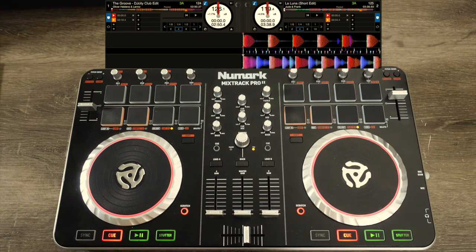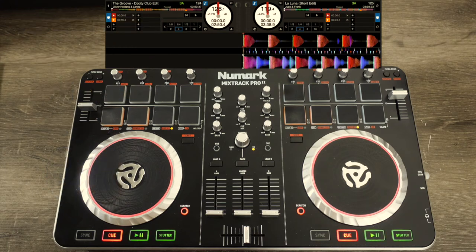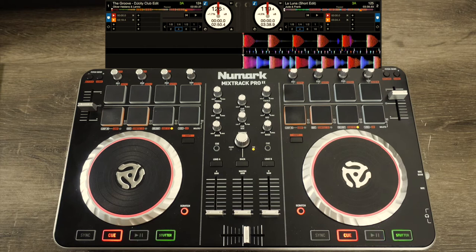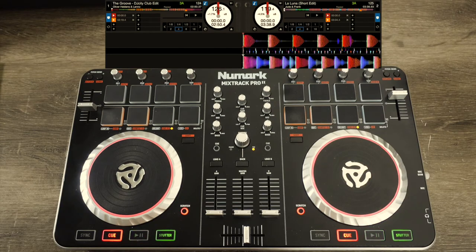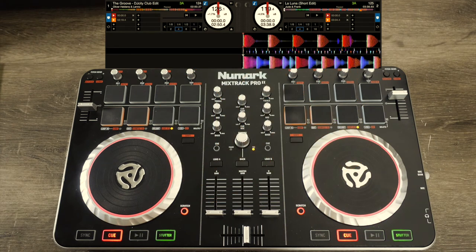For this tutorial I'm gonna show you how to beat match using your eyes — a visual representation. I don't condone this, and I know a lot of DJs are gonna give me flack for teaching it. But I find a lot of new DJs have a really tough time learning how to beat match by ear, and after two, three, four weeks or longer they give up. I'm showing new DJs this just to give them a kick start — a step in the right direction.